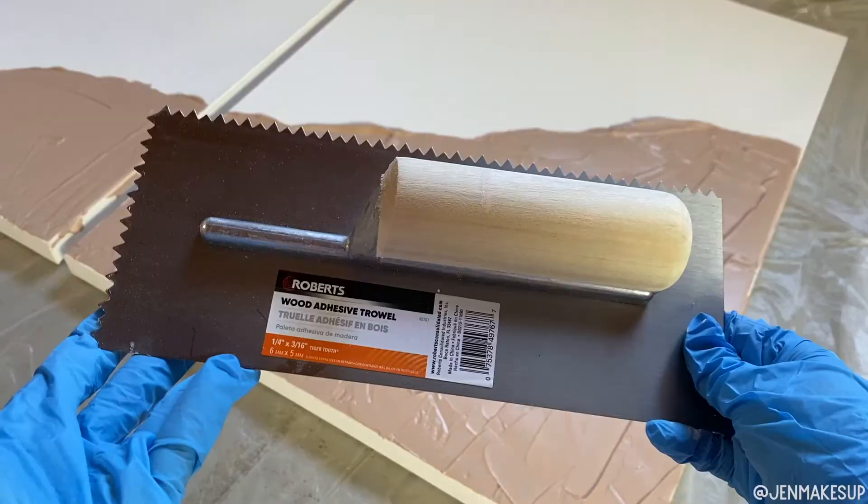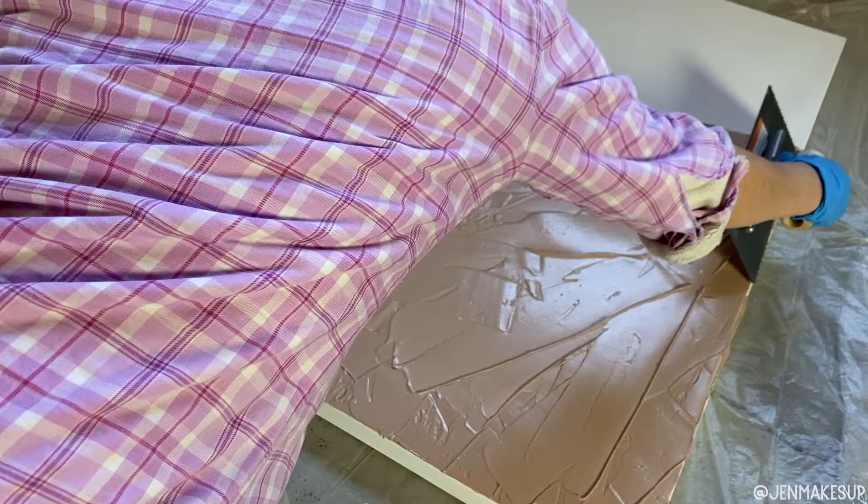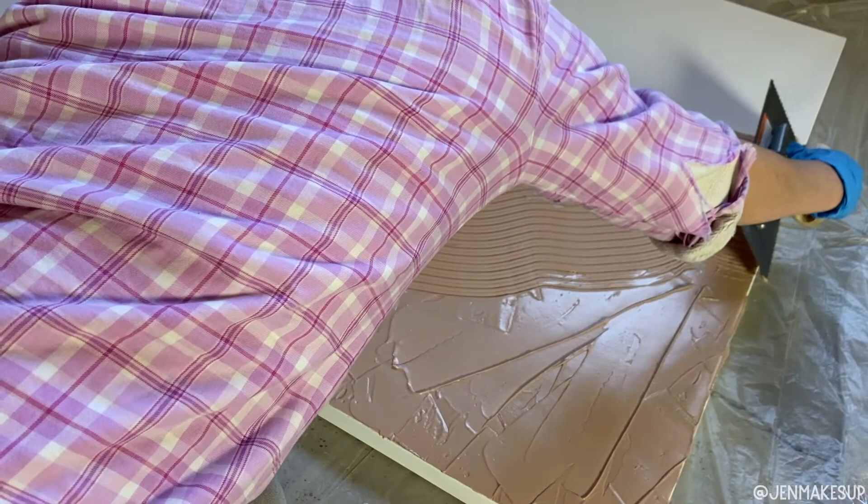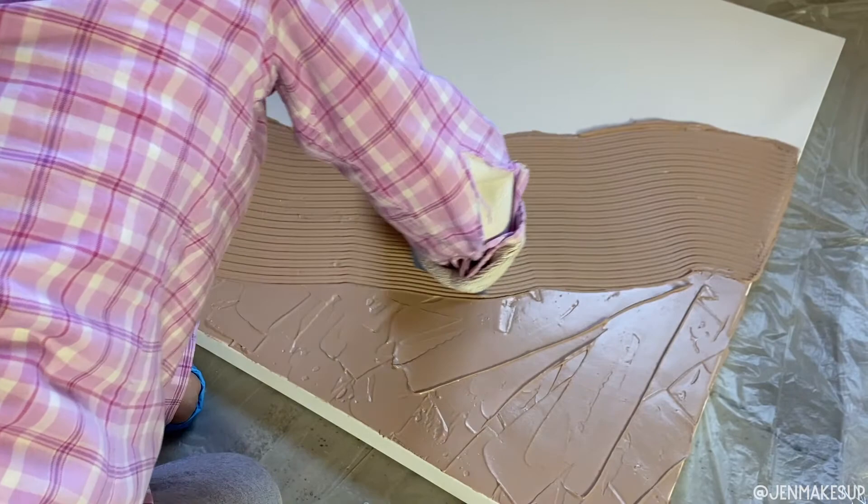Next, I took this adhesive trowel — you can find this probably in the tile section of home improvement stores. I used the jagged edge to scrape the compound on here. The nice thing about this is you actually have time to work with it. If you go over it and you don't like the way it looks, you can just go right over it again.